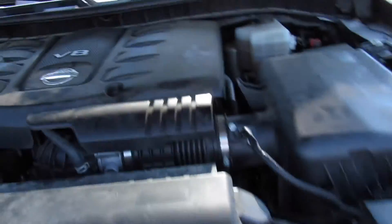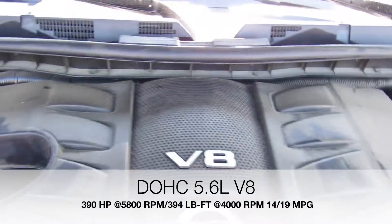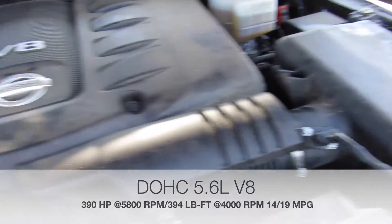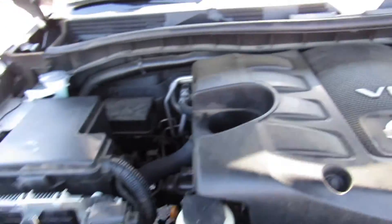Under the hood, this one is equipped with Nissan's 5.6-liter V8. Everything under here is in great shape, running fantastic — plenty of power for what this thing is.